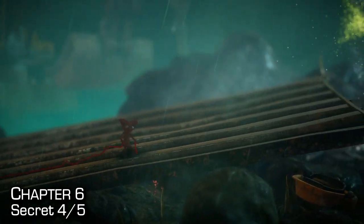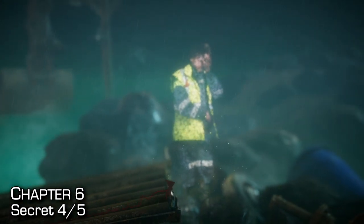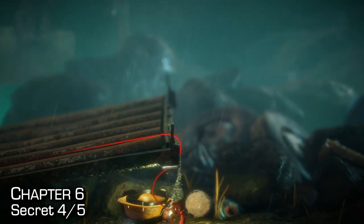This secret is pretty hard to miss — you'll see it directly under you as you walk up to this dock and see a construction worker. Drop down and see a construction hat, which you'll need for some of the puzzles. Pull it out and then go under the dock to collect the secret.